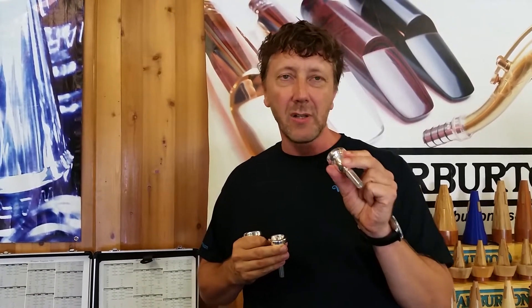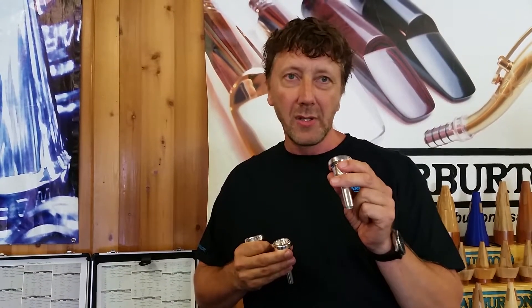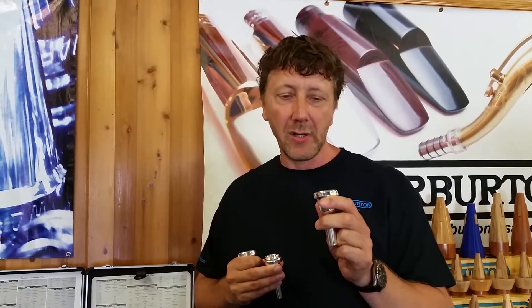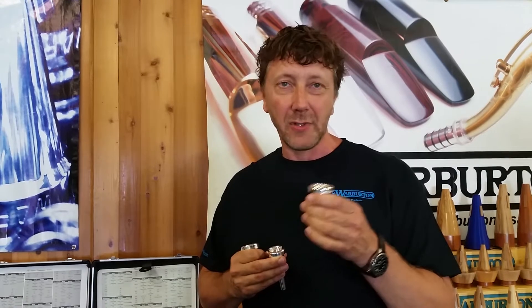The first is the new tenor trombone mouthpiece. I played the regular 4G before and I changed to a slightly shallower cup — only a little — between the GS and the G, and a wider rim, a more comfortable, really wide rim to play really strong things and not get tired after two hours of playing.